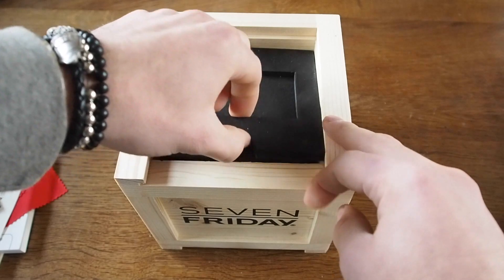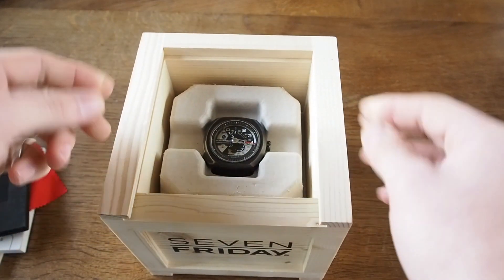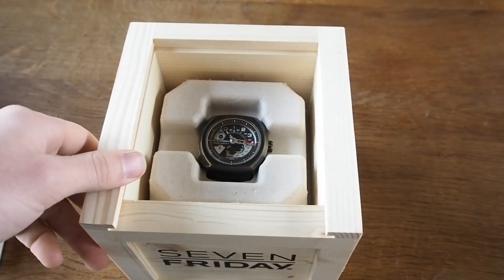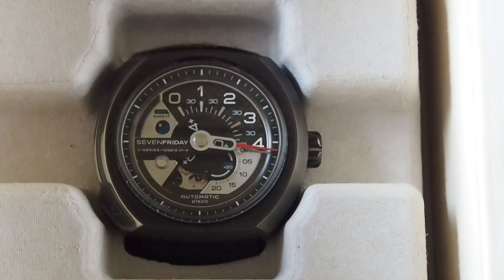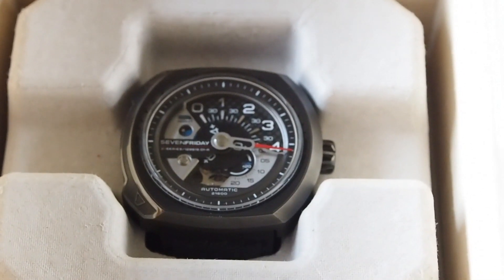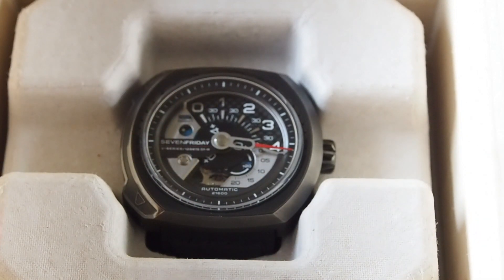And then under here is the actual watch — that's how it's displayed, same as the V1 and V2. Let's zoom in for a clearer look. The key differences for this 7Friday: it has a completely redesigned face for the V series. As you can see, it only goes 0 to 4. The seconds are down in the bottom right, and there's a day-night indicator up top.